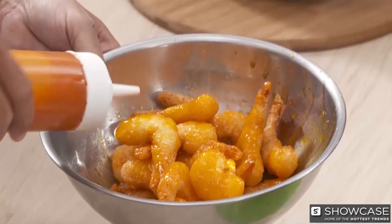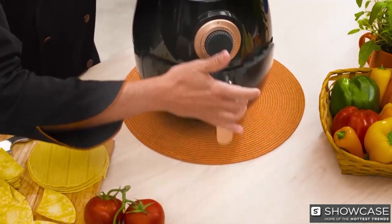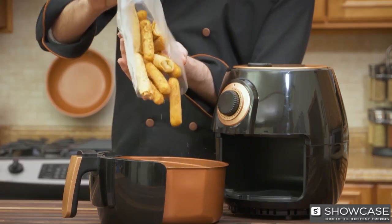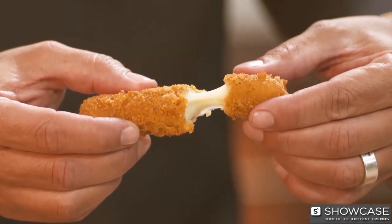Or air fry some fresh battered shrimp in 15 minutes, then just toss in a spicy sauce for a great delight. Transform these corn tortillas into warm homemade nachos in under five minutes. It's also great for frozen store-bought snacks like these crunchy pizza logs or melty mozzarella sticks.